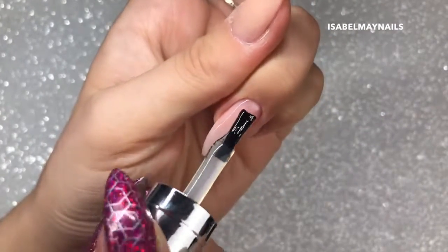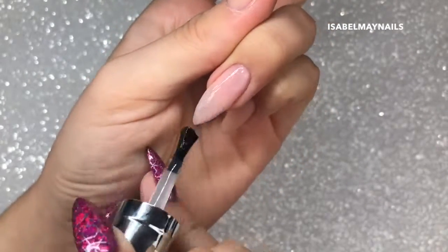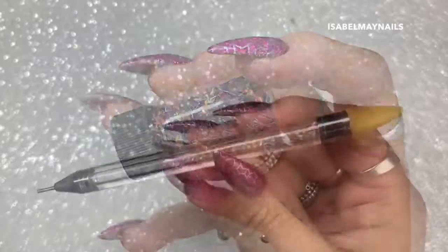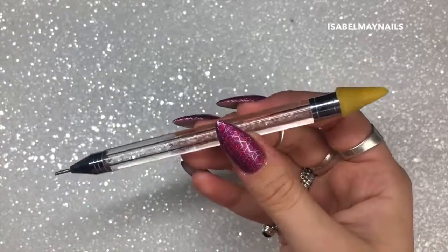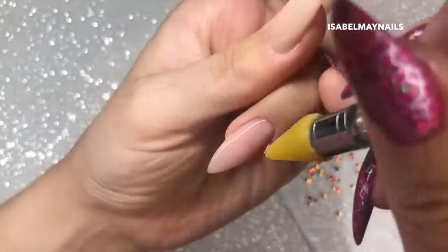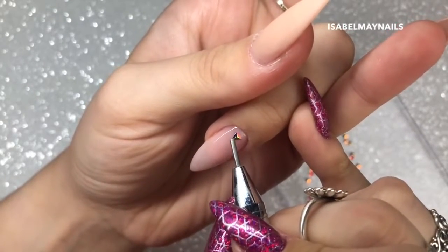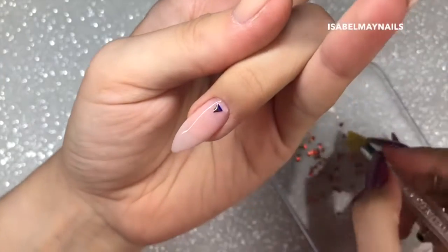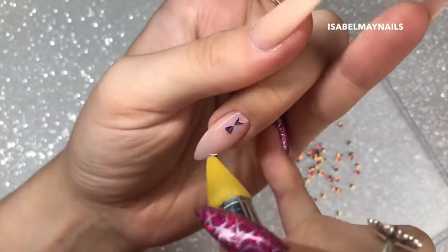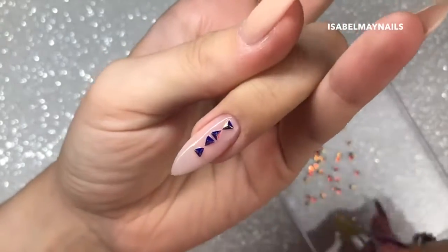I'm adding the little Magpie triangle studs into this layer, applying one thin layer of clear rubber base to my nail and leaving it wet without curing. I'm going in with the Magpie dark triangle studs using a crystal picker upper - just a cheap one from eBay that does the job perfectly. I'm going in one by one applying the little triangles onto the wet gel, constantly checking back to my other nail to make sure the placement, amount of triangles, and positions are correct.